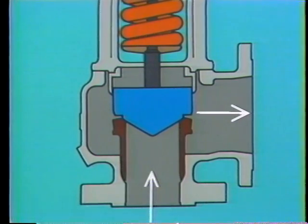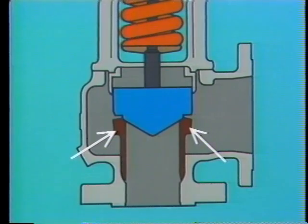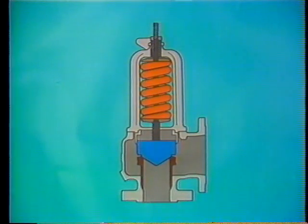It also has a disk, sometimes called a feather, and a seat, which in this case is a replaceable seat bushing. The disk is held against its seat by a spring. The lift of the disk is guided by a disk guide and a spindle, which is attached to the disk and runs through the center of the spring.